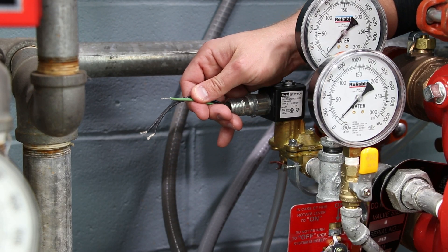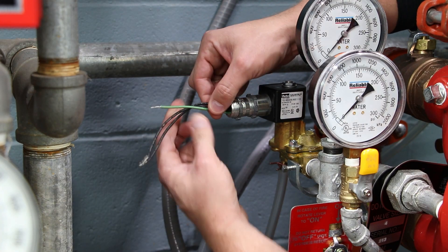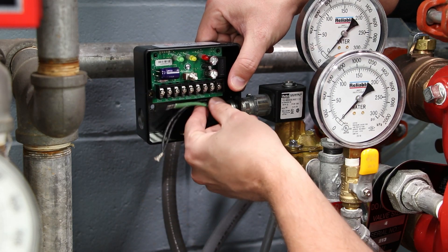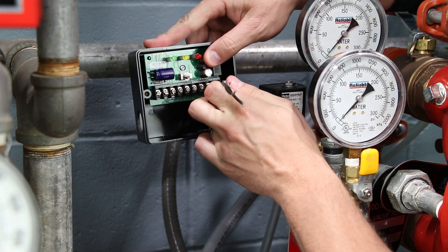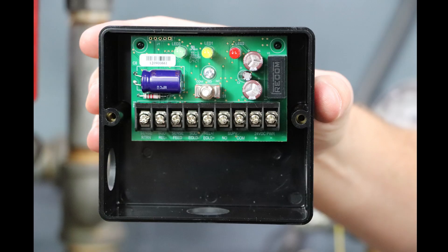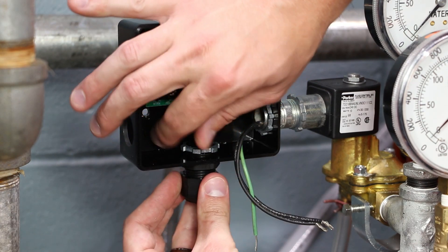Thread the conduit nut onto the supplied half-inch pipe nipple that was installed during the solenoid valve preparation step. This process will be the same for two-wire and three-wire solenoid valve applications. Mount the coil keeper switch onto the nipple and secure with the provided conduit nut and tighten. The coil keeper can be mounted using any of the three conduit entrances and rotated to ensure clearance of the trim piping. Install the included liquid tight cord grip into the coil keeper housing. Do not tighten the outer nut at this time.